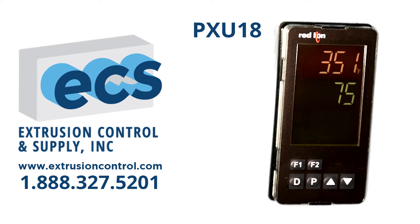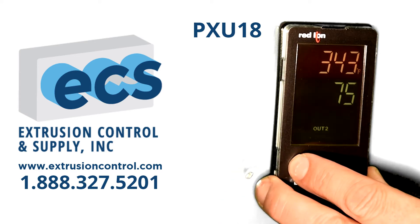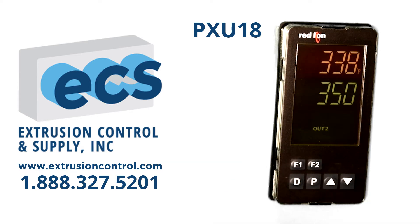The controller will have the machine cool off. Come back Monday morning and you want to go back to your 350 setpoint — simply press F1 again and you're back to 350.